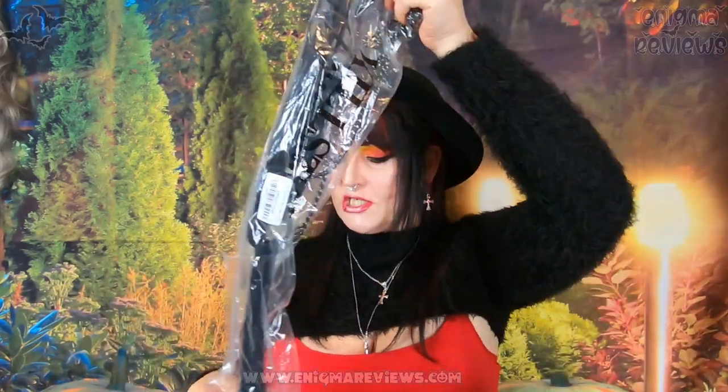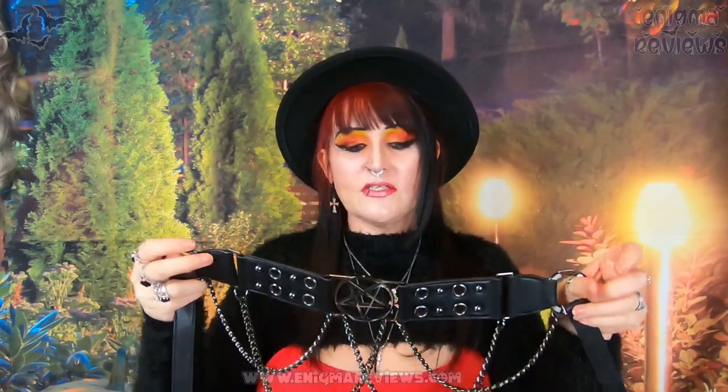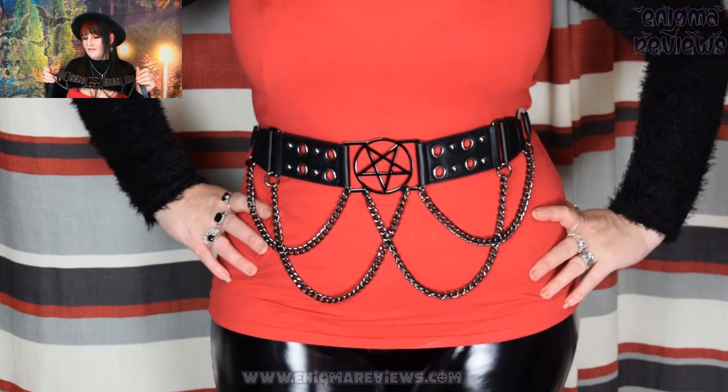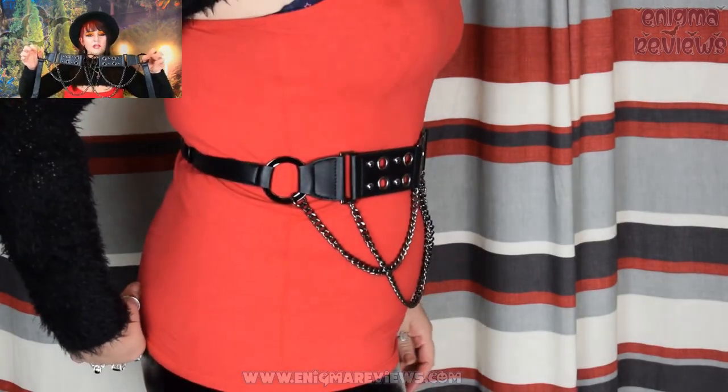I also picked up one of the new additions — this is the Blood Rain Belt. It was 22.99 with no reduction since it's a new drop. Let's take in the beauty of this belt — it is amazing. I've got this whole pentacle/pentagram thing going on and I absolutely love it. There's a chain-style section with more of a gunmetal or dark-tone silver rather than a natural bright silver.